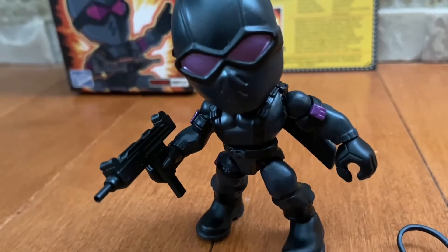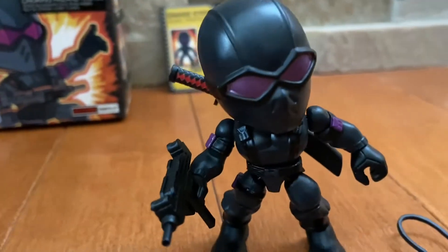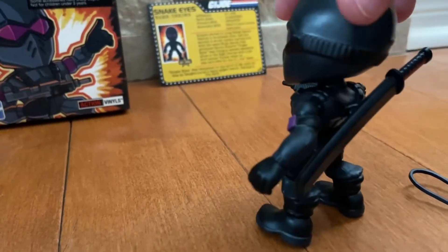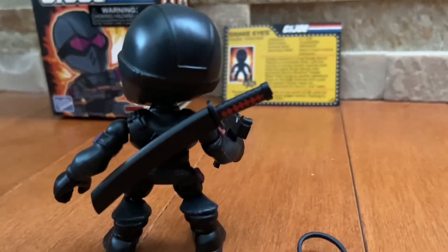He's holding an Uzi, which is a type of gun. If you turn him around, he also has a samurai sword, which is really cool. Look at that detail — he's like a ninja.